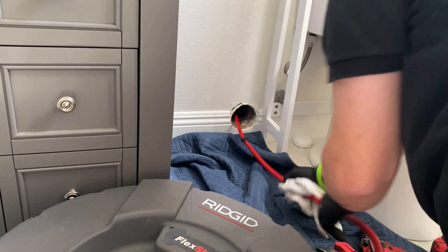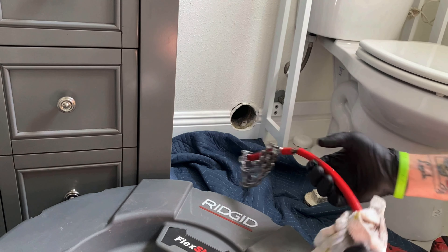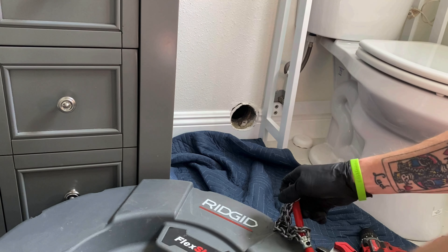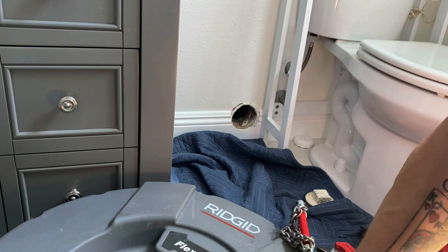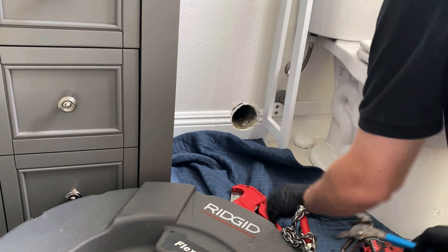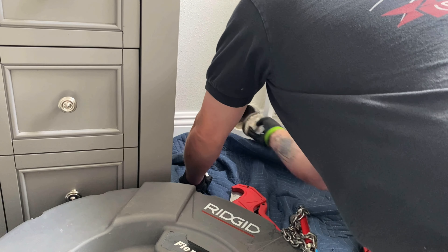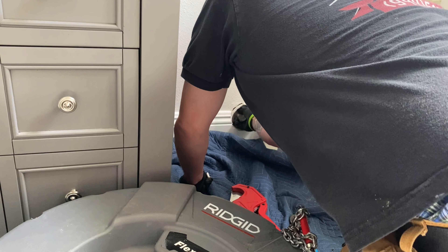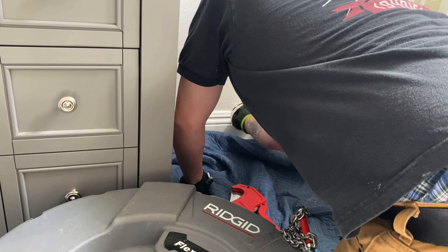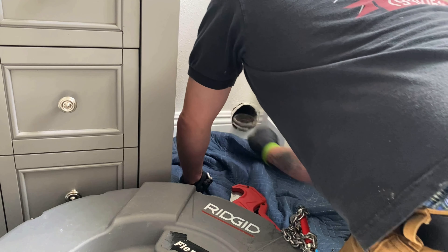I just ordered some specific attachments that will allow me to shoot through a toilet without having to pull it and possibly clear toilet lines without always pulling the toilet. There will still be times I have to pull the toilet obviously, but being able to clear toilet or main lines without pulling it every time will save a lot of time — and time is money in plumbing.